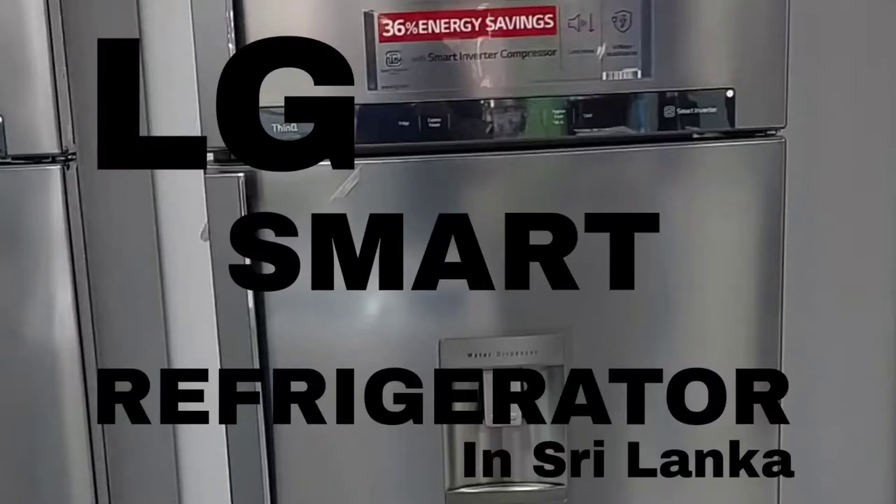What is your name? My name is LG GLB-503-PZI refrigerator. This is a smart refrigerator. This is a water dispenser.